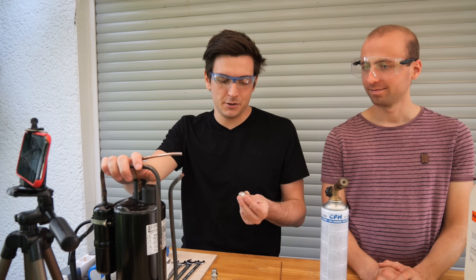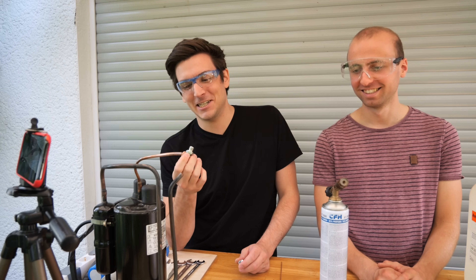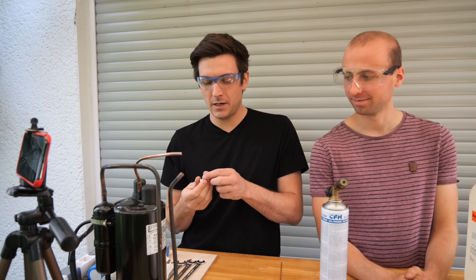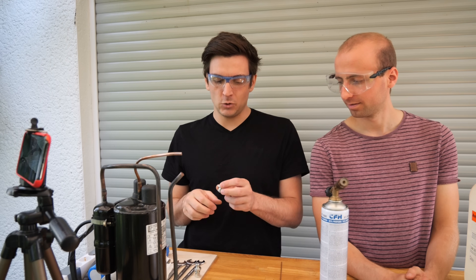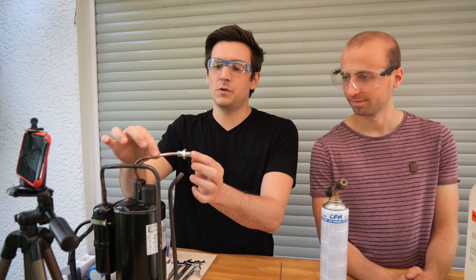The first thing we have to do is find a way to connect our pressurized side to the compressor. Back in the day I used these hydraulic fittings — they are called Schneidringverbindungen in German, which translates to cutting ring connection or cutting ring fitting. They can hold way more than eight bars — I think they're good up to a few hundred bars depending on the type. To connect it I'm going to braze this fitting to this copper pipe here.